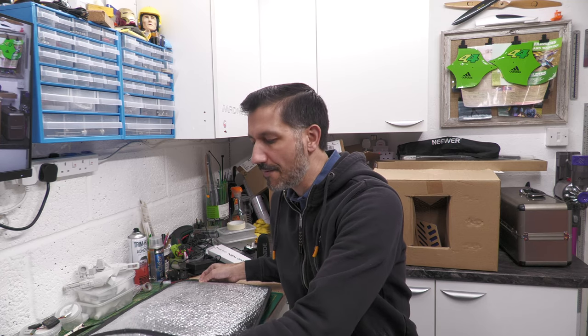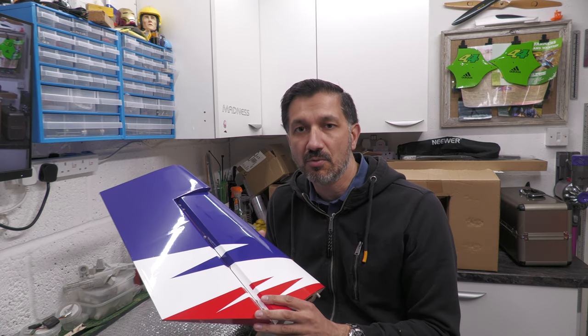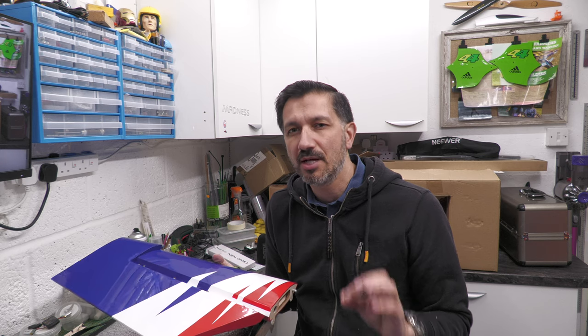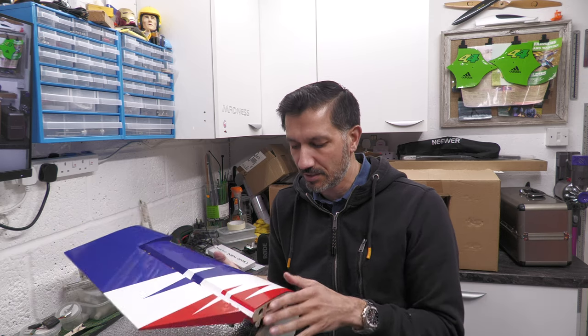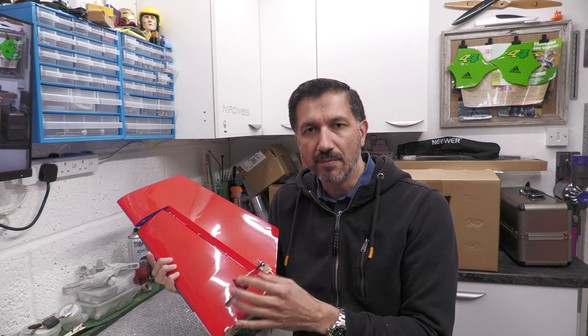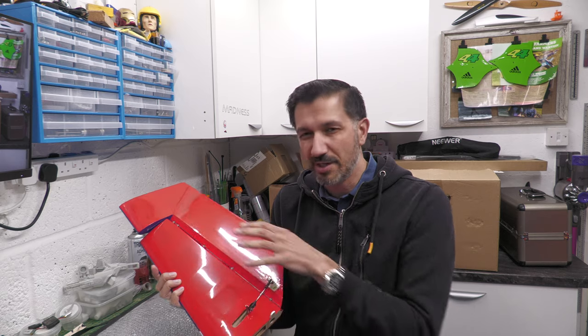Let's start with the tail section. Excuse all the mess behind me — that's just boxes with components for new models I'm looking to build, and this is a very small workshop. So, tail plane. The model I bought, the 104-inch Extra, was second hand — a kit that was pretty much untouched. The only thing that was done already was the hinging of the elevator control surfaces and the mounting of the servo arm and rod as well. So the hinges have been glued in.